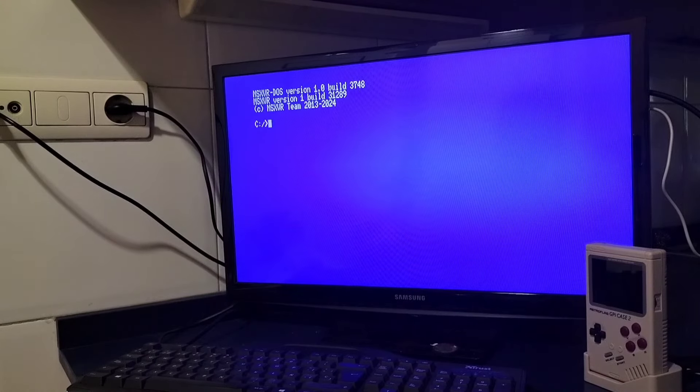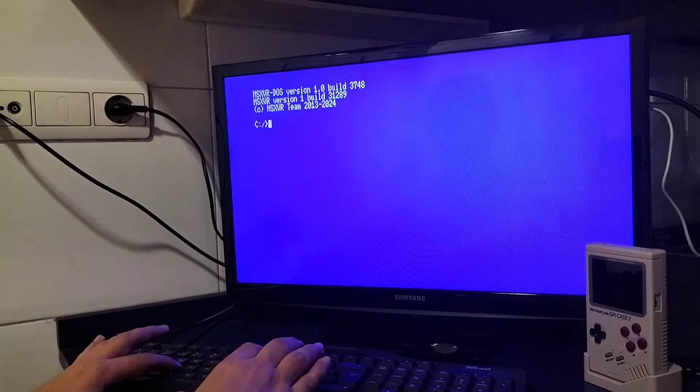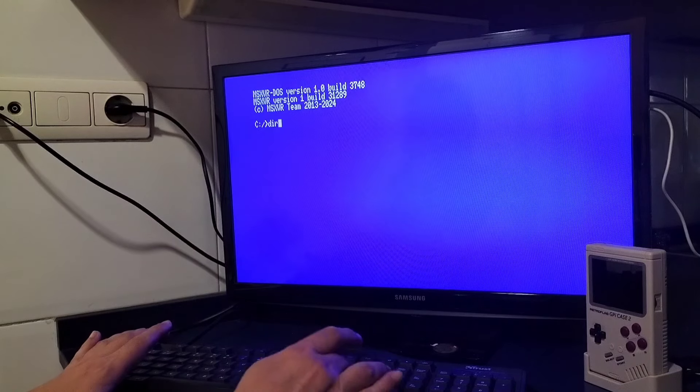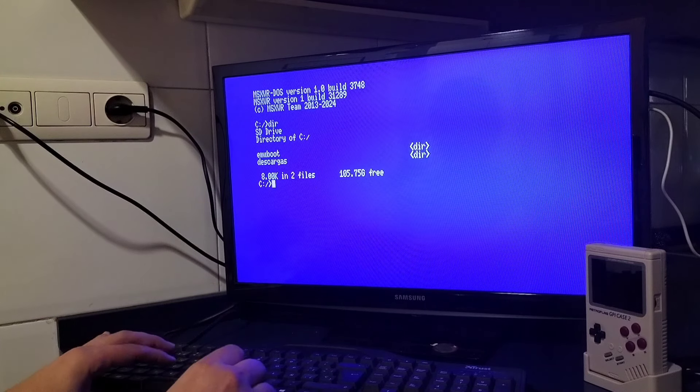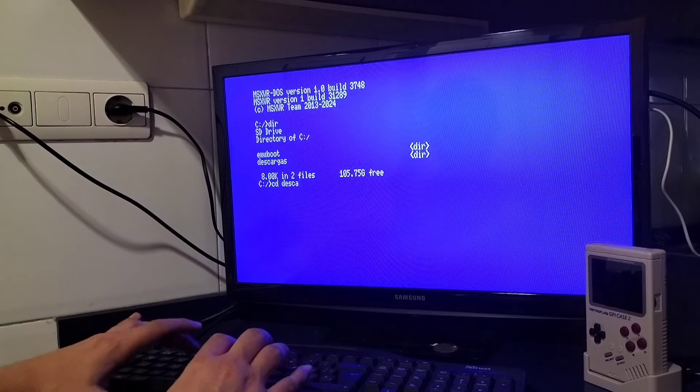Pues aquí tenéis, capturando desde el móvil como puedo, no es el mejor sitio en la cocina pero como se puede. Aquí estaríamos en el MSX2. Antes no habéis podido ver bien las letras porque la pantalla no acababa de capturarlo bien, pero aquí ya lo veis, realmente se ve bien, está actualizado. Aquí podríamos ejecutar comandos: puedes hacer un dir y te sale lo que hay en la carpeta SD Drive. Por ejemplo podríamos poner en descargas y ver lo que hay en descargas.